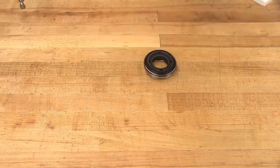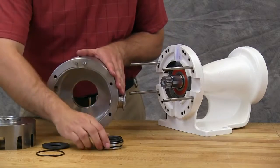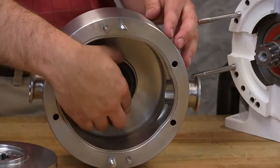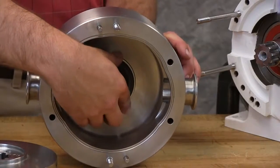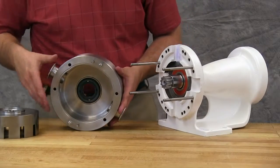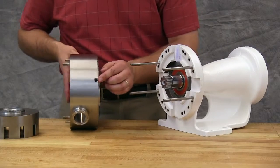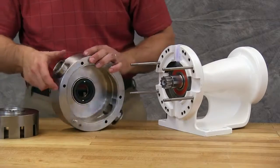Insert the assembled stationary member into the casing. Make sure that the anti-rotation cutout of the seal housing lines up with the anti-rotation washer on the back side of the casing. Pumps with double mechanical seals require barrier fluid. Operating a pump with a double mechanical seal without barrier fluid will damage the seal and pump parts. Follow the barrier fluid recommendations listed in the technical service manual.